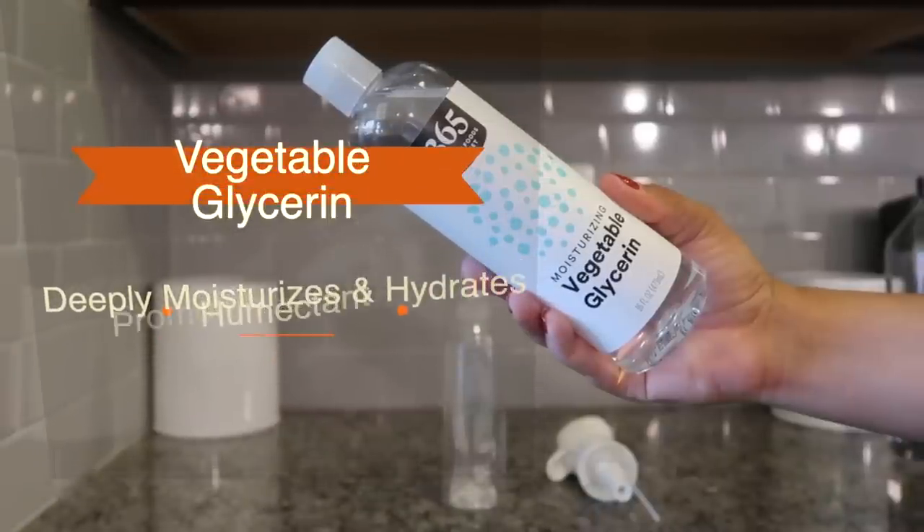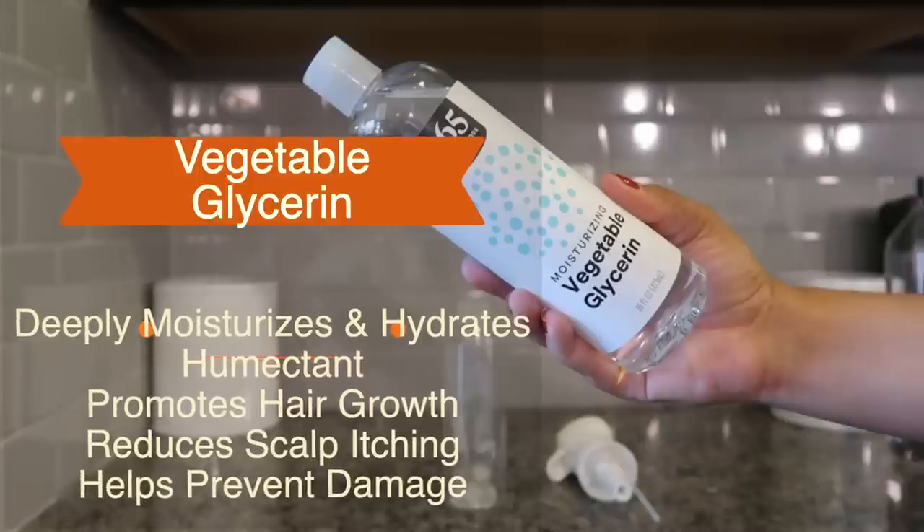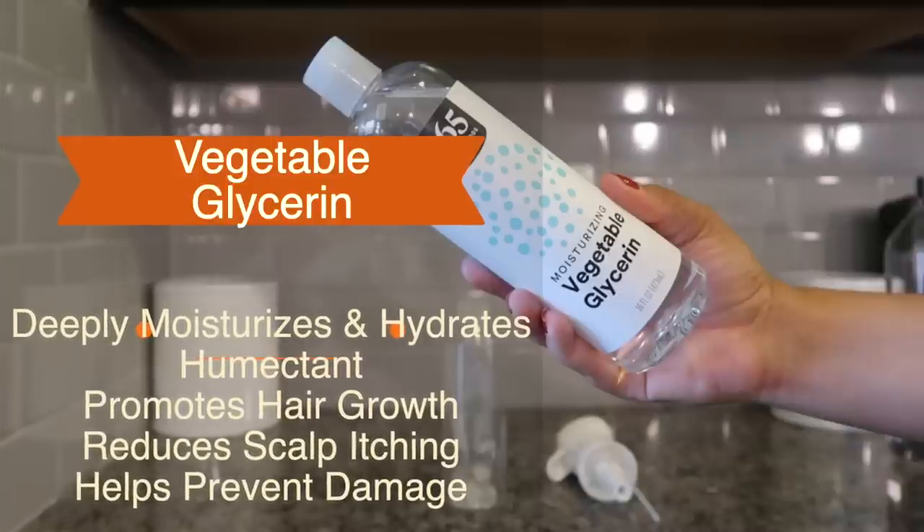Next I'm going to use vegetable glycerin. This is really good because it helps to deeply moisturize and hydrate the hair. It's also a humectant, and a humectant pertains to retaining or preserving moisture. Now be very careful of humectants, because while they do help attract and absorb moisture in the hair, if you live in drier climates it can actually pull moisture out of your hair.